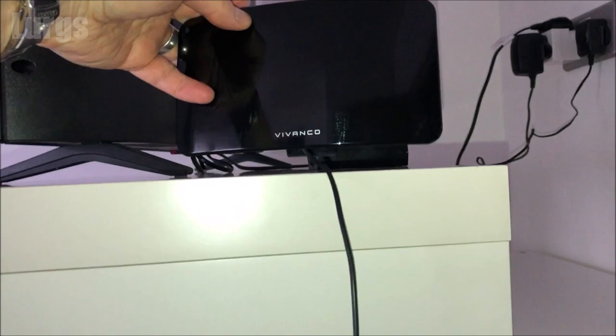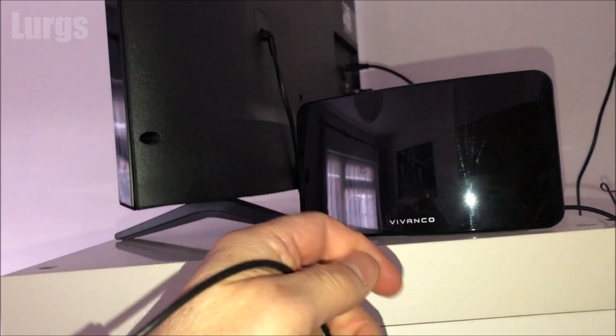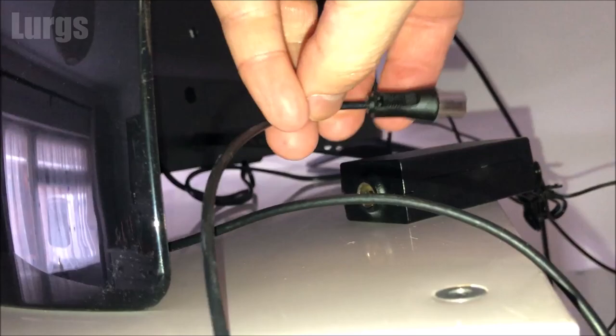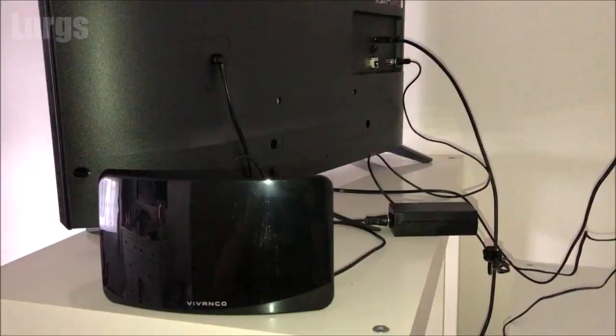The antenna can just sit on a sideboard. Plug the antenna into the external amplifier, make sure that's got a good connection and it's pushed all the way in. Then make sure that your Vivanco TV antenna is pointing towards your local TV transmitter — it's worth looking on the internet to find out where your local TV transmitter is.